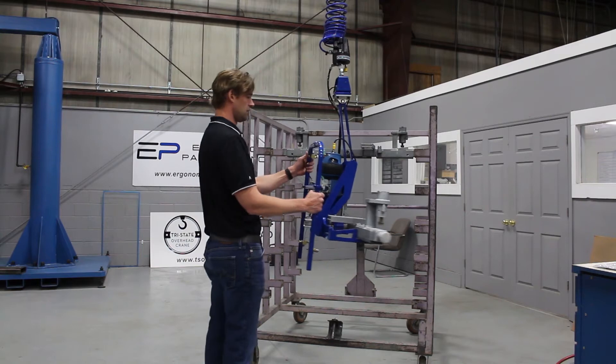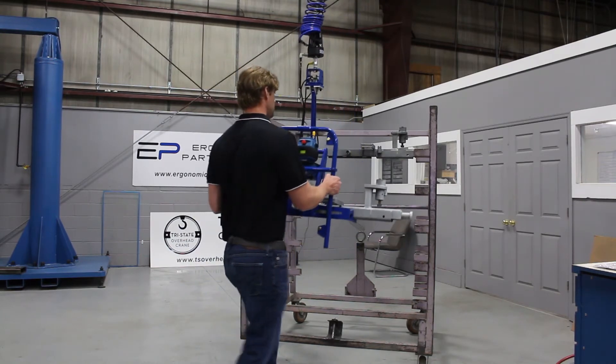A very simple tool. You can see you can't release the part in mid-air. Go ahead and set this back down.